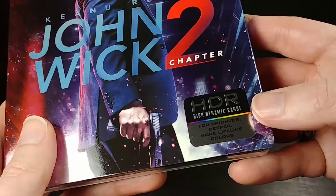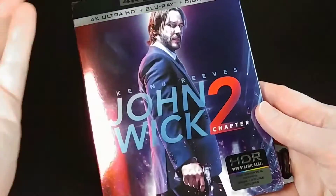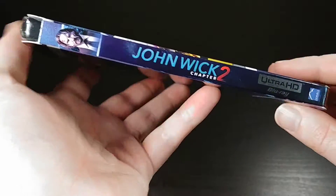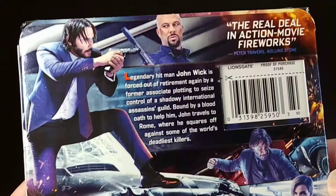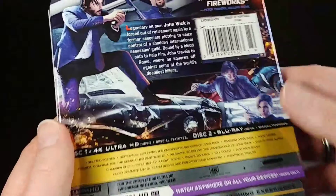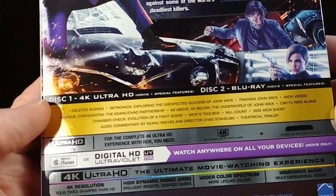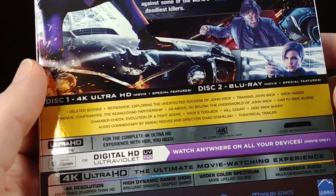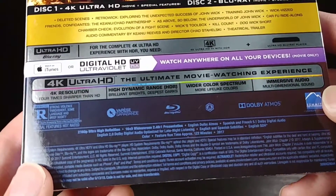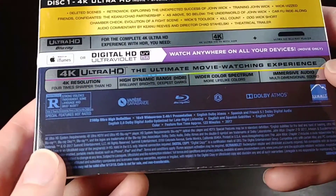It does have a sticker on the outside advertising that it supports HDR, which is basically a 4K video color profile that is supposedly slightly more realistic and more dynamic than your standard color profiles. Here's the back, which is in the same metallic printing. There's a hole for the UPC code. Disc 1 is the 4K Blu-ray disc, disc 2 is the standard 1080p Blu-ray disc. It just has some basic info about what you need to play 4K. This is Region A, 16x9, Dolby Atmos.